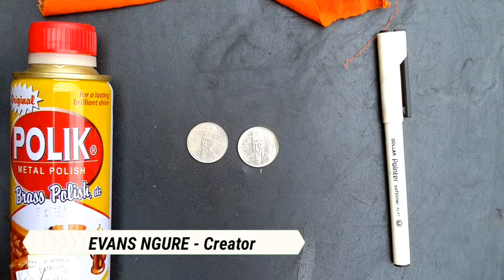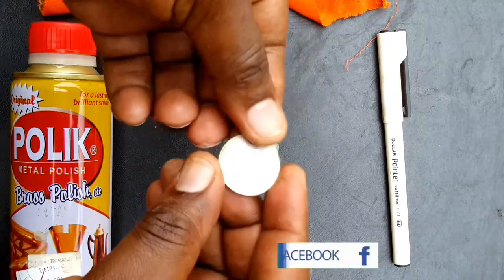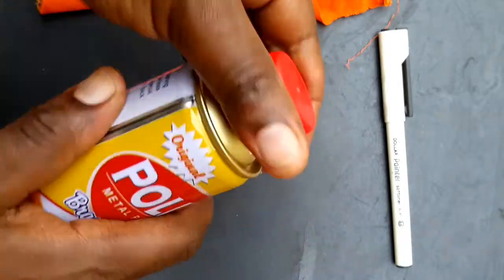Hello, guys. Welcome again to another jewelry making episode. My name is Ivan Sengure. Today we are going to be making coin earrings. And to start with, we are going to start by polishing our coins.